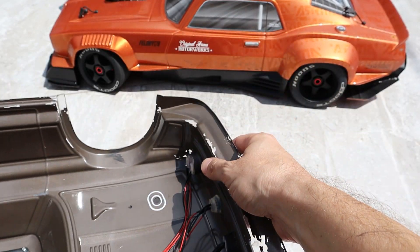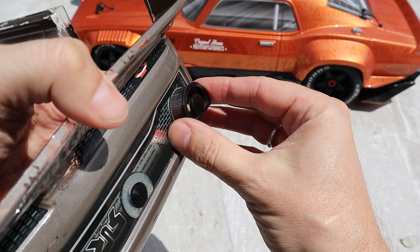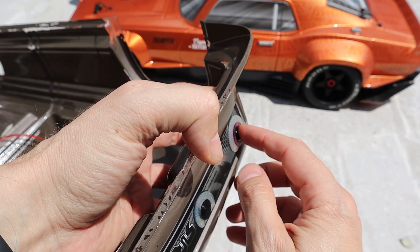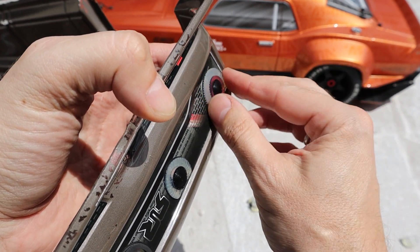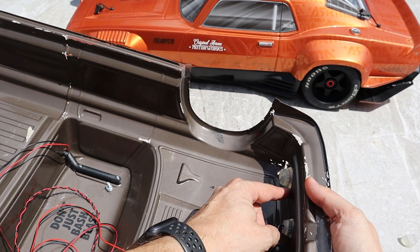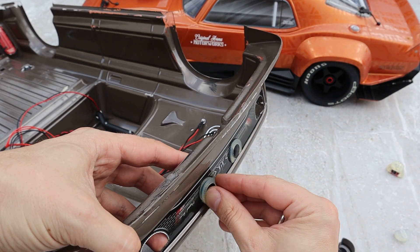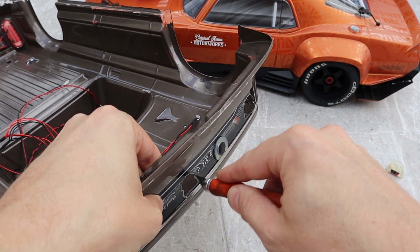The bigger ones use pretty much the same process — you just have to remove the other one. In this case my hole was a bit bigger; that was my mistake, but it fits pretty good. I'm gonna have to add some hot glue all the way around here and it should be good. This one doesn't fit that well so I'm gonna have to trim it a little bit, just like this.